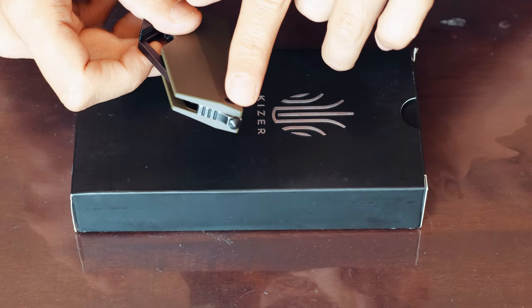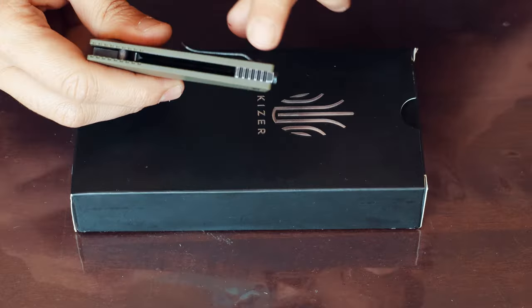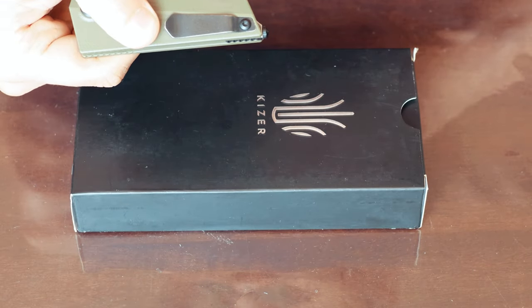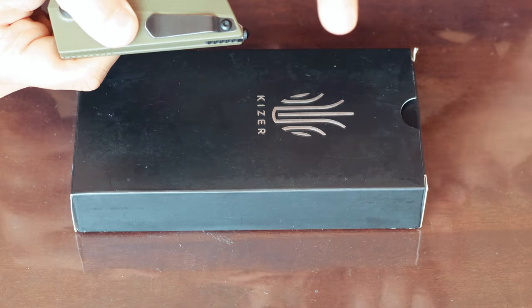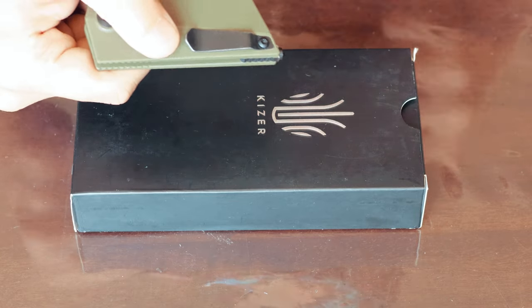It has a little glass breaker at the bottom, and some jimping as well. There's a pocket clip here — I can't really call it a deep pocket carry clip, but it will sit very snugly in your pocket.